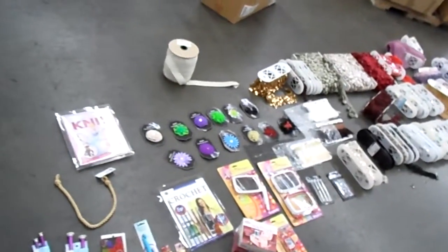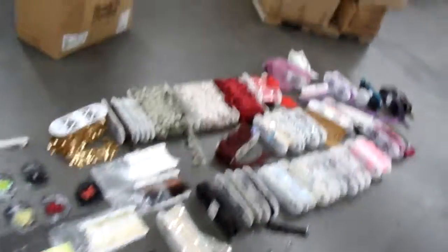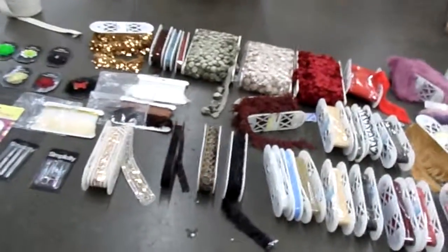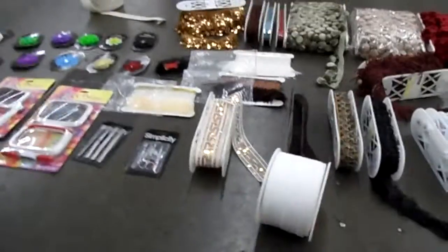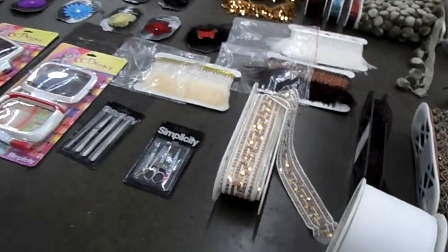These are available in our Los Angeles warehouse. In addition to it, there are some other items available as well, including drapery tape.